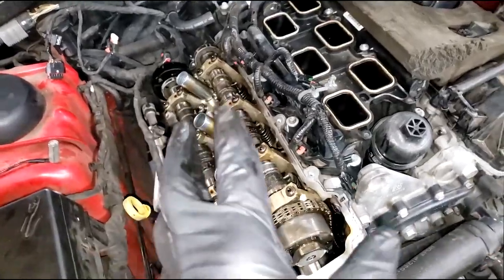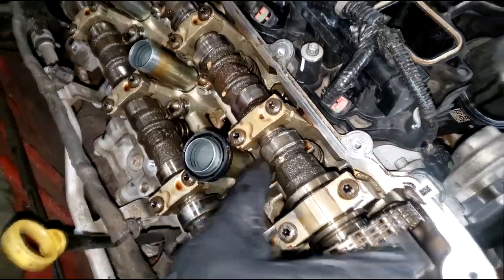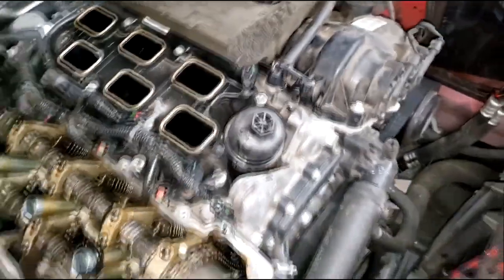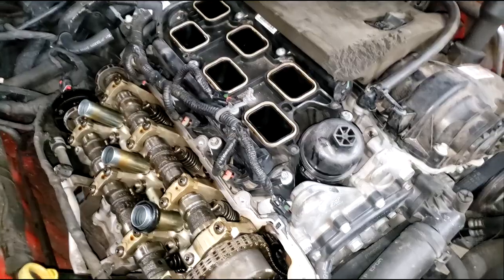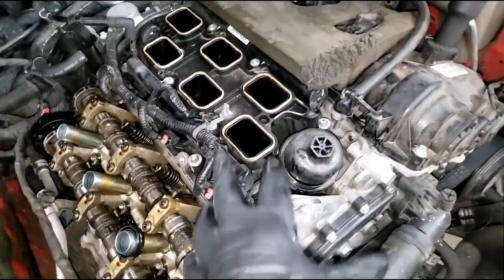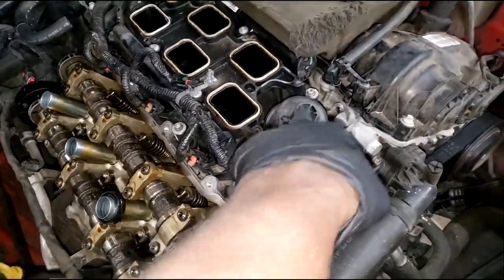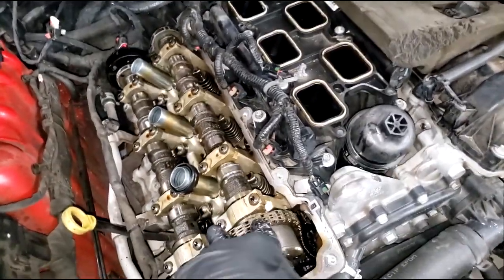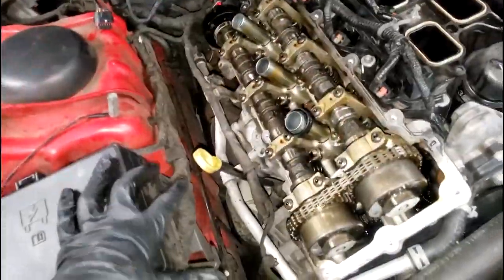Last but not least - the shavings that come from here and the needle bearings inside these rocker arms are likely in the oil pan. They're not going to be captured by the oil filter - that's the filter's job, to filter the lubricating system, but those little bearings are so heavy they would not make it up and get trapped in the filter. I once tore an oil filter apart looking for shavings and didn't find any, but I did find needle bearings in the oil pan once the pan was removed. Watch that video.